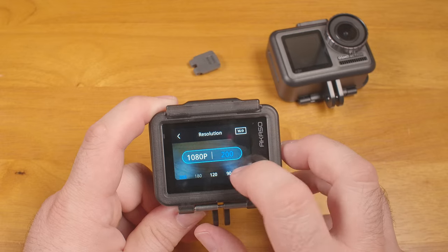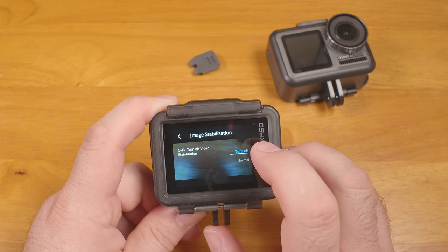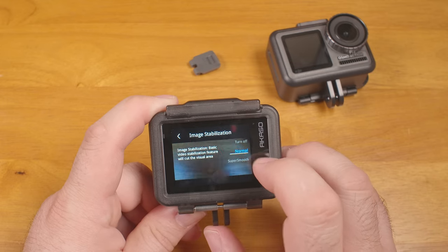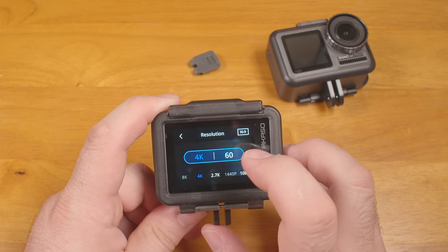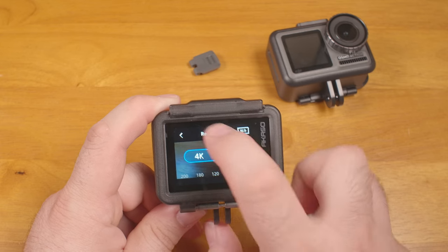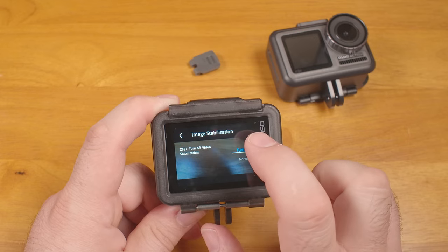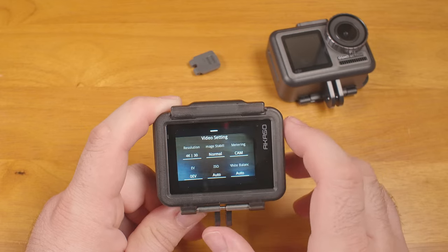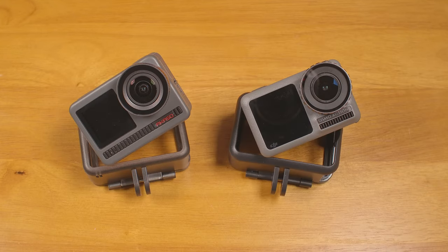Making matters worse, any time you change resolution, it defaults to the highest frame rate for that resolution, none of which support in-camera stabilization. So every time you switch from any resolution to any other, the in-camera stabilization automatically turns off, even if you switch down to a supported frame rate before closing the menu. You have to remember to turn it back on, or you'll have nothing — and you wouldn't even be able to stabilize it in the app, because it defaults to Off, not Super mode.